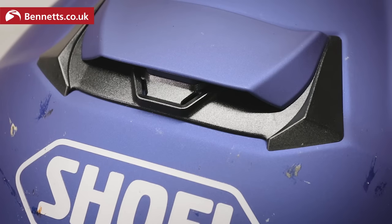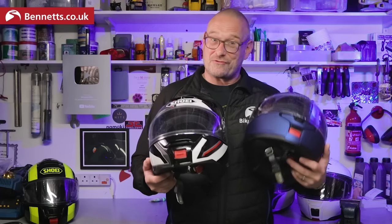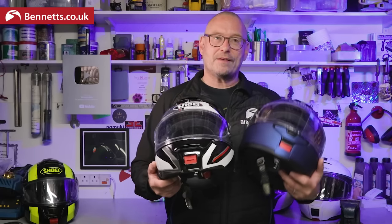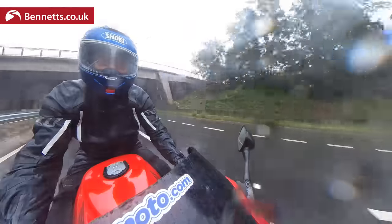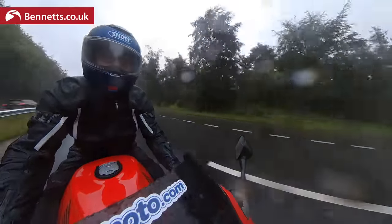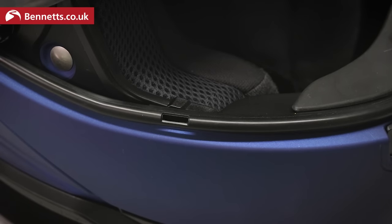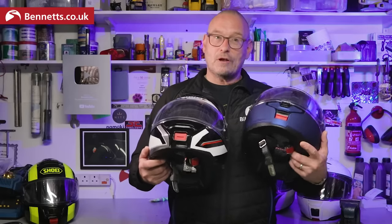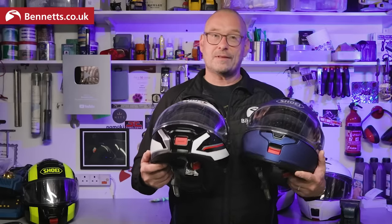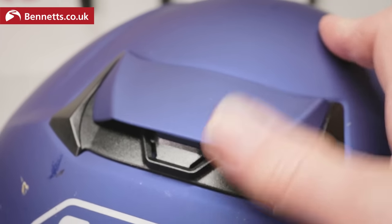With the vents open the Neotech 3 feels similar to the Neotech 2 — I'd struggle to say it feels much better — but it definitely works great, with plenty of air moving over the visor and across the top of the head to the always-open exhaust vents on the back. With everything shut it's still very still inside, but Shoei has put two small cutouts in the visor seal to make sure air can still get out. There's more air control in the new lid with a two-stage chin vent instead of just open or closed, and the top vent is a lot easier to use than the old one, which got quite stiff over time.